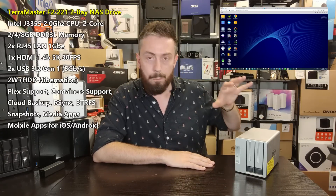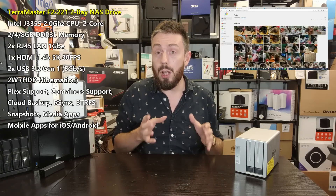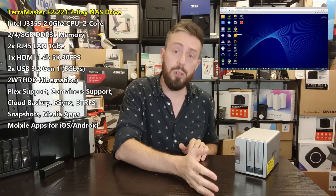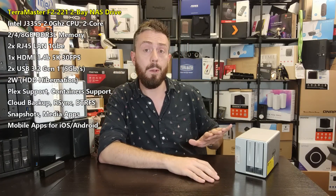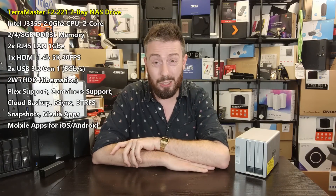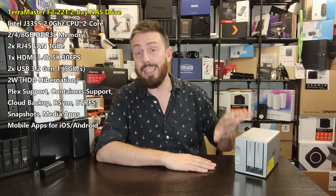TerraMaster has always been the underdog of the NAS world — never quite AAA support but with more adventurous applications than ASUSTOR's ADM. The F2-221 is the only Intel-powered NAS available for sub-250 nikka without going second-hand or waiting for a special offer. It's available on Amazon, Newegg, and TerraMaster's own site. If you want, you can wipe it and run Unraid or TrueNAS. It's the best hardware choice for sub-250, though some regions may push slightly over that mark.